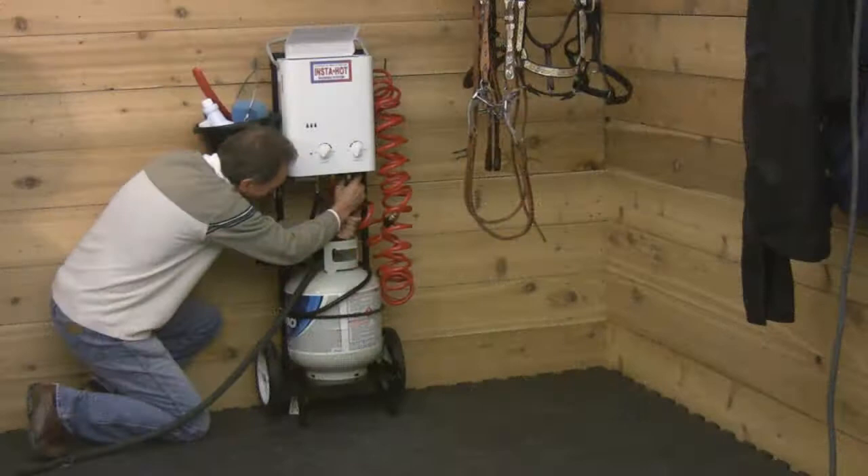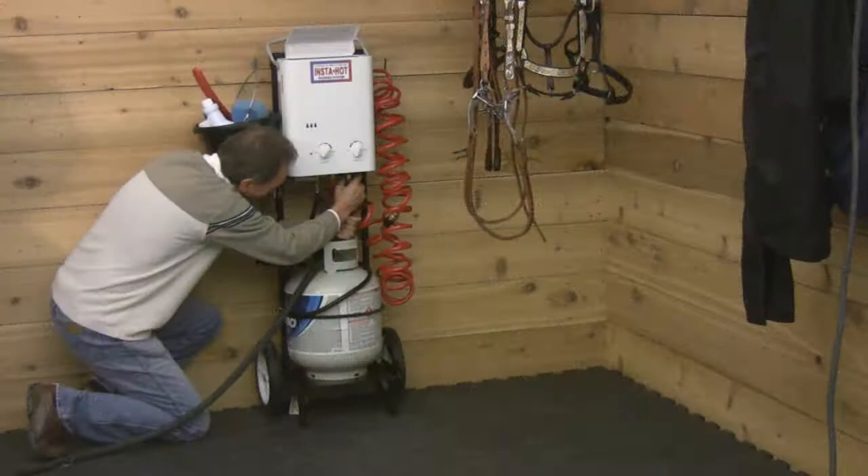The InstaHot cart comes packaged in a compact box. Some basic assembly is required — just follow the simple instructions enclosed. Now you can make portable hot water a reality with the EasyUp InstaHot cart.